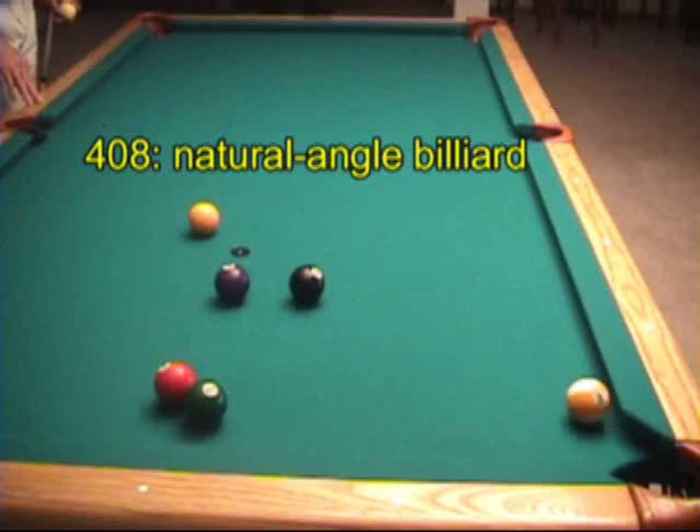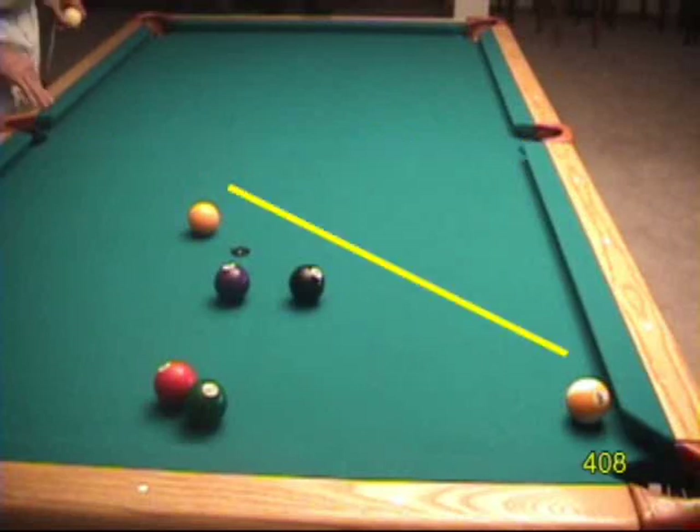Whenever the 9-ball is close to a pocket and you have ball in hand, you should always look for a possible combination or a billiard shot. Here we don't have a reasonable combo, but the billiard is available. Remember the 30-degree rule from disc 1? It's very useful in aiming a ball-in-hand billiard like this.